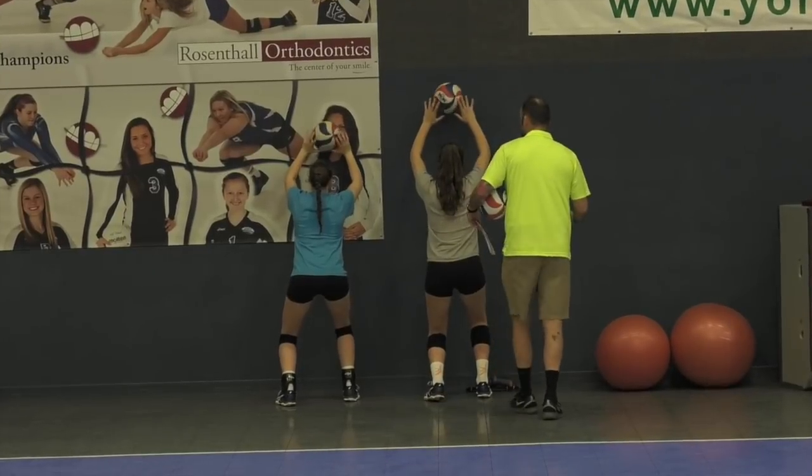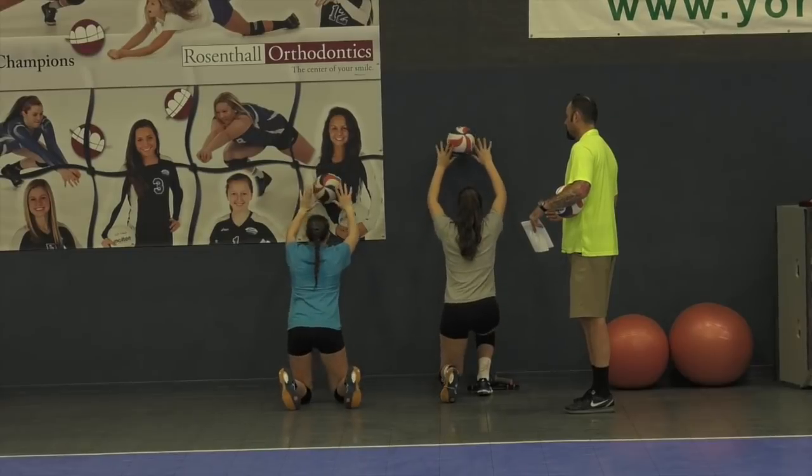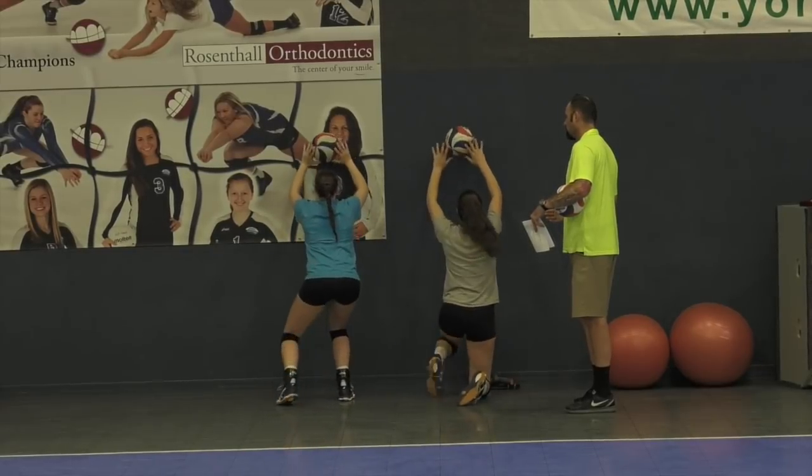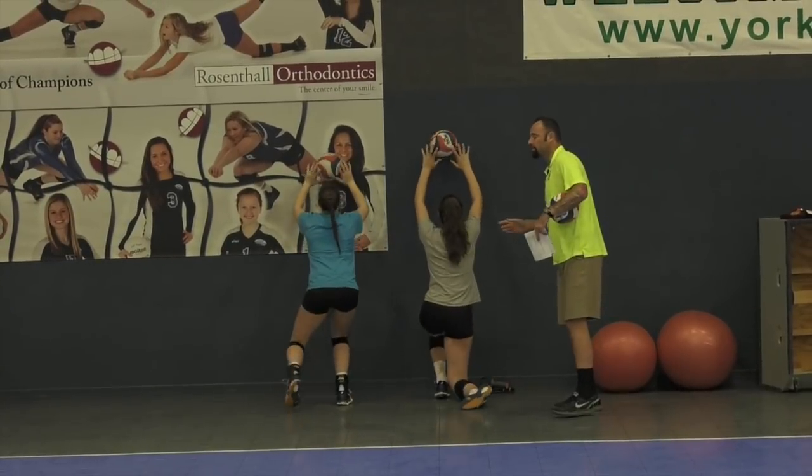Right now, I want you to go down to one knee, then back up again. Go down to your knees, keep setting it. Down the other knee, now back up again. Do it a couple times. Building core strength.